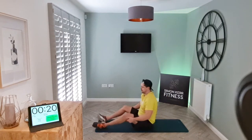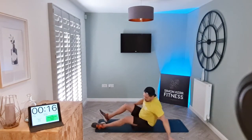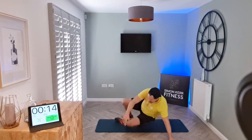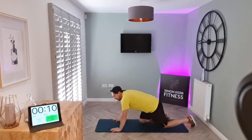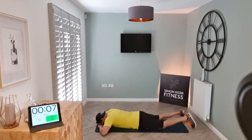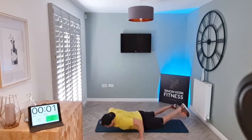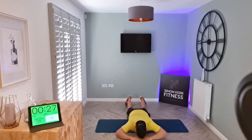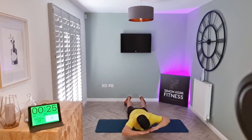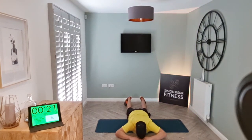All right, well done — awesome work. We're nearly done. We're going to do some hip extensions for the lower back. Lift up here — keep the toes down and twist from side to side. Let's go. Try to stay up for the duration, otherwise just drop down between each rep.